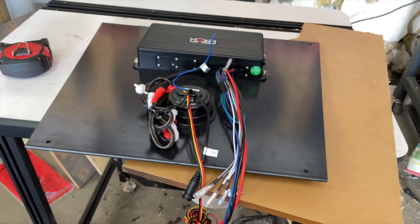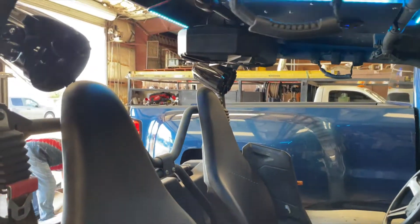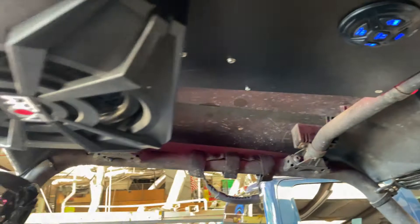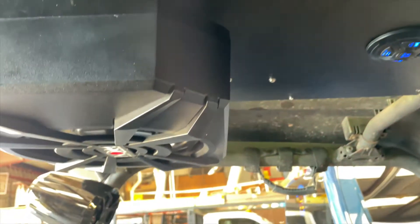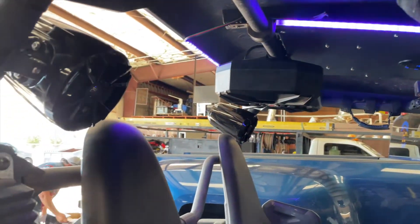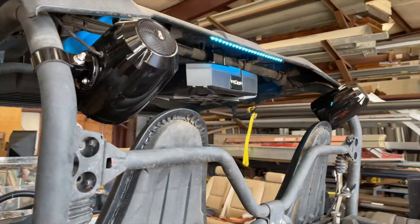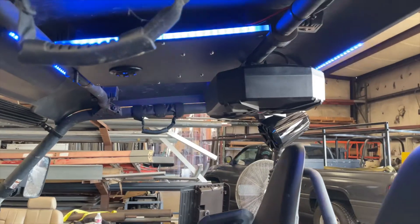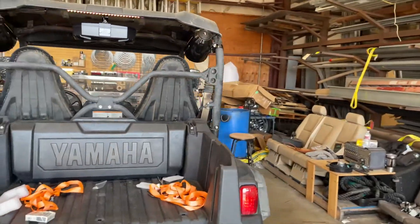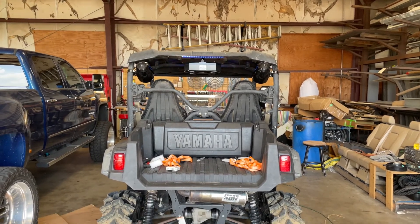Stick with us and we'll get that built and installed, then move on to the next step. As you can tell, we're done! We trimmed it out with a little bit of LEDs. This thing is loud! That's gonna wrap it up — we'll see you guys on the next one.